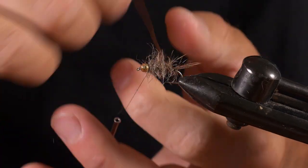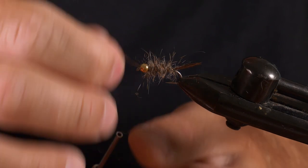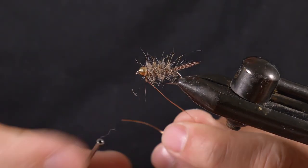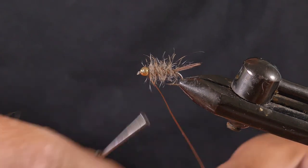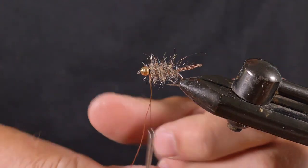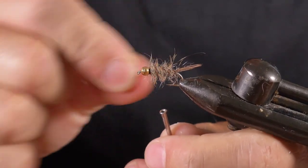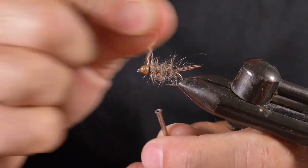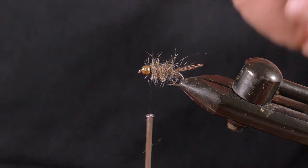Now do the rib — try to get about four wraps of the copper wire. Tie that in solidly, then helicopter the copper wire off so it breaks nice and close.